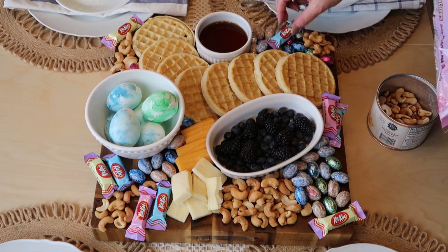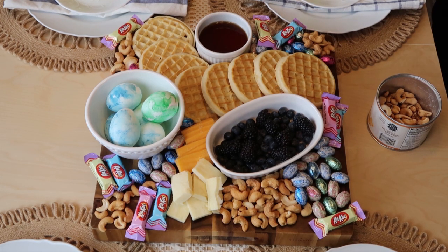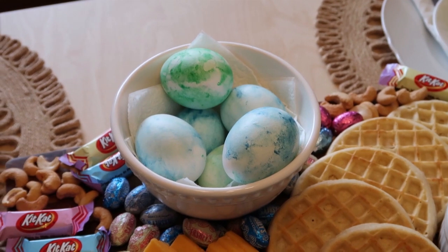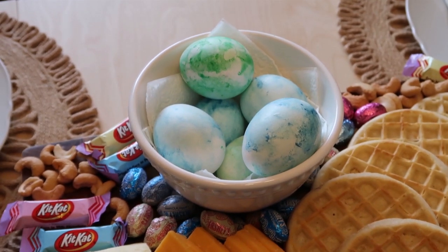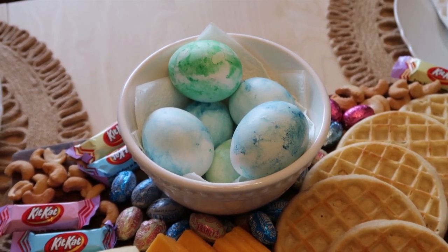I just think this is a fun way to celebrate Easter morning, and of course we're going to put candy out because after all it is Easter! You might want to put some napkins down on the plate you put your eggs on because the food coloring does still come off just a little bit, so you want to be careful of that.